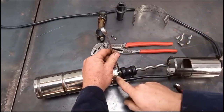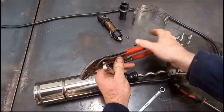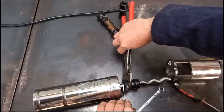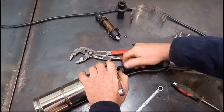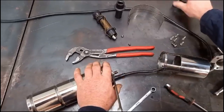Hold the motor shaft with the 12mm spanner — the screw is on a left-hand thread. Loosen that with your water pump pliers, then unscrew your screw piece and put it to one side.